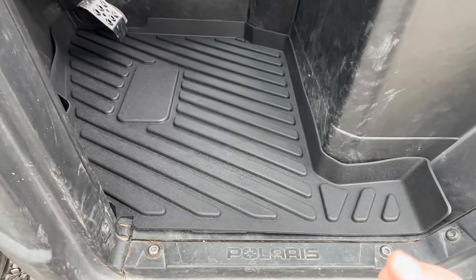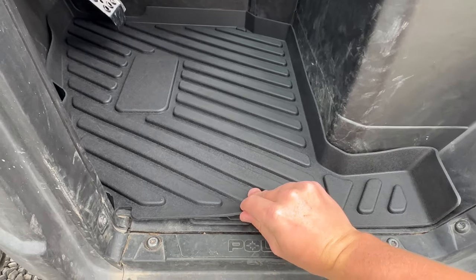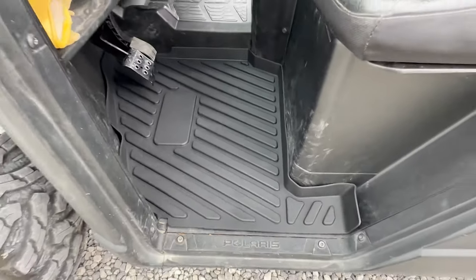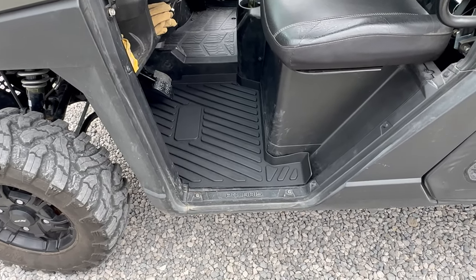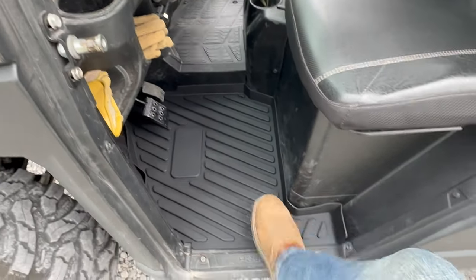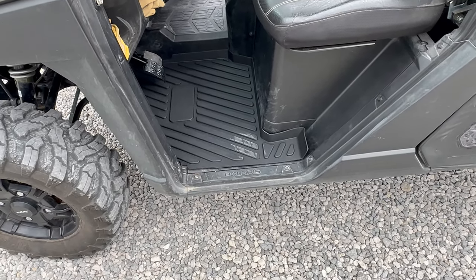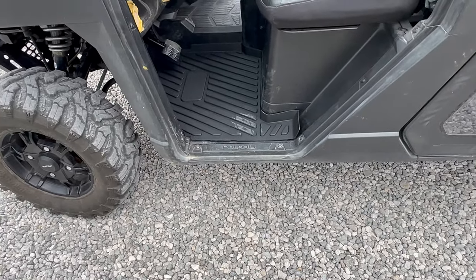If any dirt gets in there, you're going to be able to wash it off real easy. I love these little ribs. The material feels real thick and nice. I really like them. They say they're going to be anti-slip, and just based upon the feel — they're anti-slip, let me tell you. That's going to help out especially in the winter on a cold day or if it's rainy out. They're going to be anti-slip and durable.